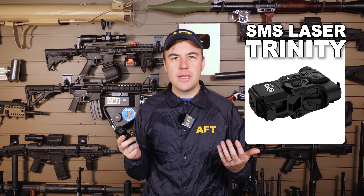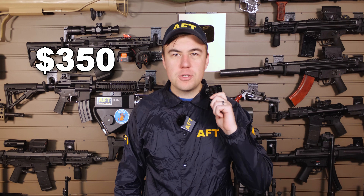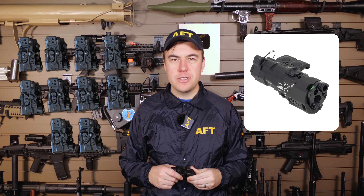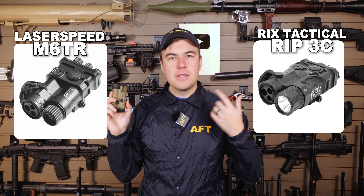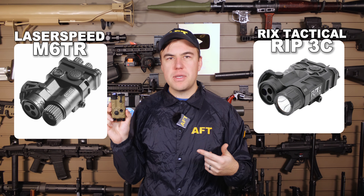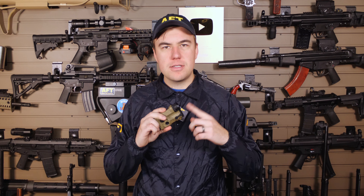The SMS Trinity is the new kid on the block and also the cheapest at $350 — you could buy ten of these for the same price as a real MAWL. And finally, we have the RAX RIP3C. This is their version of the Laser Speed M6 TRV — it is literally the same device, just white-labeled RAX with a couple of minor improvements I'll get into. This one comes in at just over $900. For transparency's sake, RAX did send me this laser for free; all the rest I paid for out of pocket.